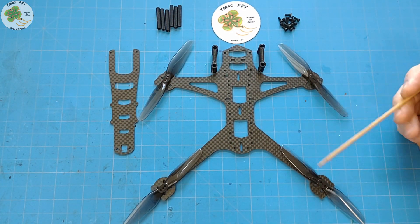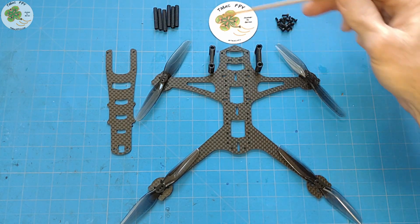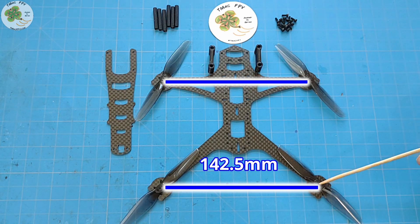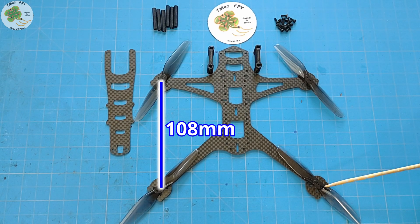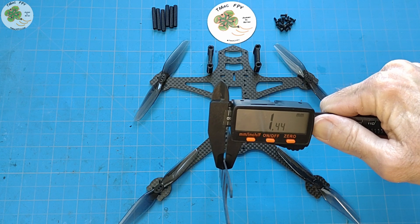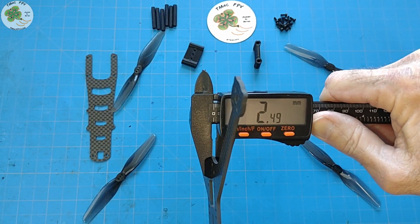The Cobra flies a max four-inch prop and even with those it's got a 160-degree field of view with no props in view of your camera. Its diagonal motor-to-motor distance is 178.7 millimeters. The front-to-front and rear-to-rear motor distances are 142.5 millimeters and the front-to-rear motor-to-motor distance is 108 millimeters. The top plate is 1.5 millimeters — the same as the Diatone Roma 4, Explorer LR, and our Pygmy Rattler. The bottom plate is 2.5 millimeters, the same as our Diamondback Rattler.